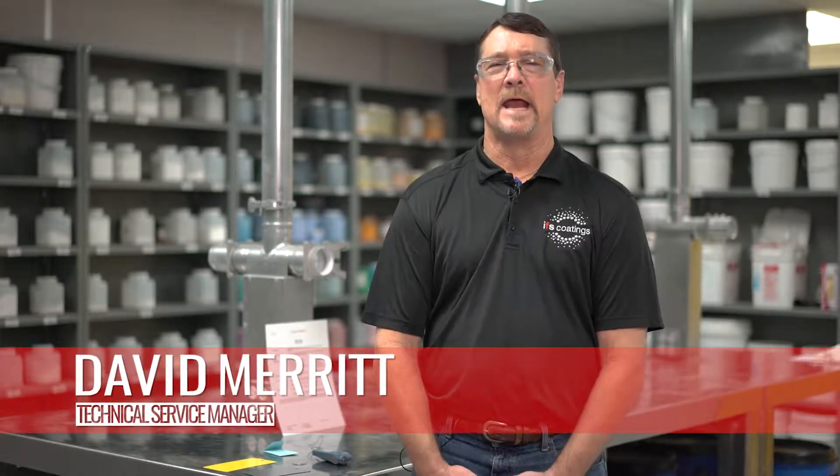Hello, I am David. I'm the technical service manager at IFS Coatings and today we're going to look at quality control checks on cured panels we've already prepared.